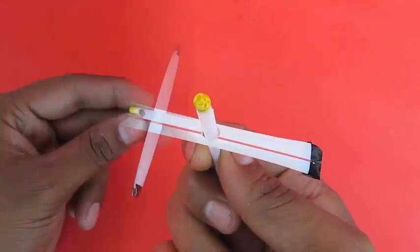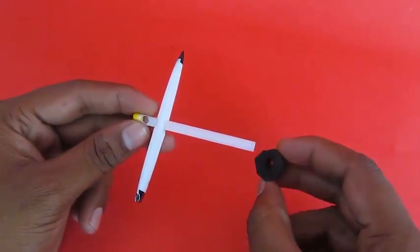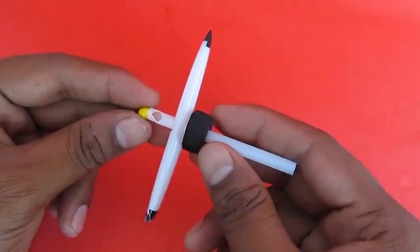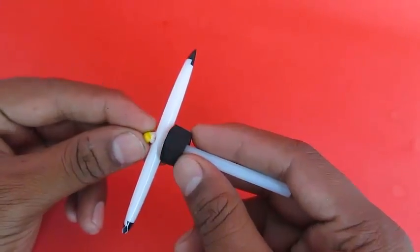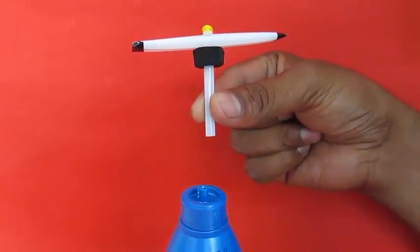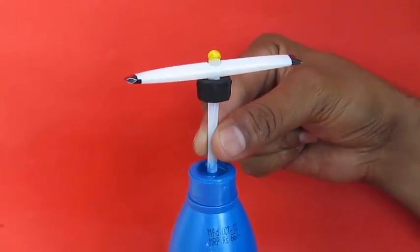If you blow from the other end, air would come out from this hole. Also place a foam rubber stopper. These stoppers will allow the spinner to spin only in one place, and as you blow, air will come out from the straw and emerge from the two ends of the spinner and spin.